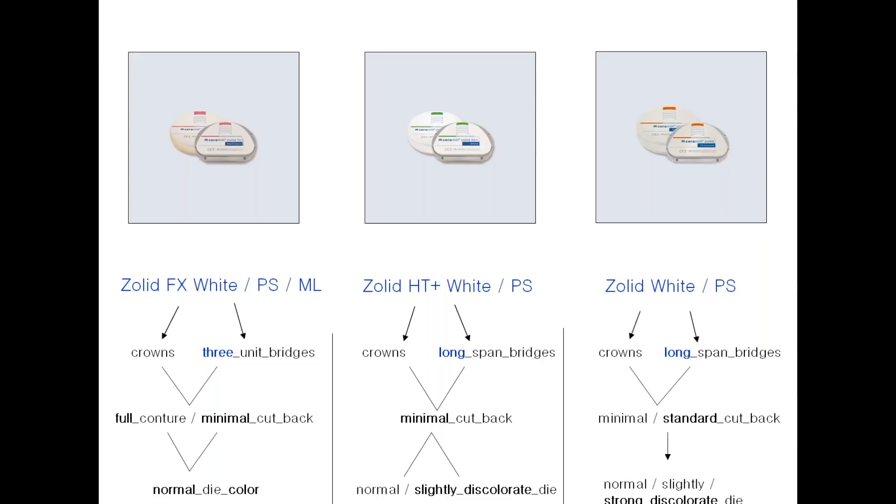For Zolid HD+, it comes in white or pre-shade color. We believe this is the key material — you can cover almost every case with it. Because of its high flexural strength and high translucency, it's a perfect blend of zirconia to cover cases from a single crown to a long-span bridge. You can use a minimal cutback for individualization. It's recommended to use it on normal or slightly discolored dyes, because its translucency means a really dark stump or dye could shine through and the color of your crown would not look realistic.